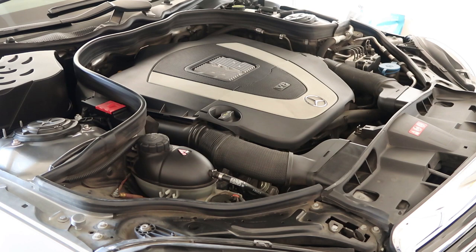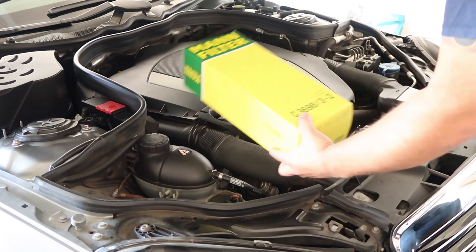All right guys, so today I'm going to show you how to do another maintenance on the 2015 — 2010, sorry — E315 Mercedes, not commonly known as the W212. So today we're going to do the air filter replacement, and it's actually pretty easy.